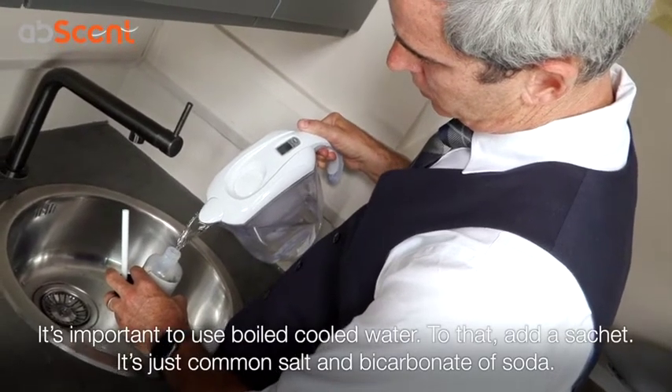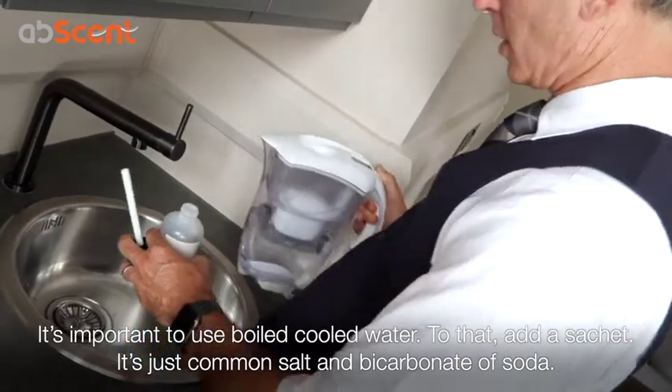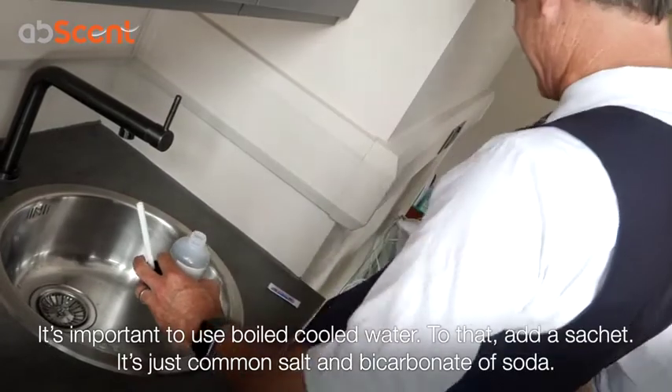It's important to use boiled tap water. So he's now filling his bottle to the line — boiled and cooled. We don't want to scald the inside of your nose.